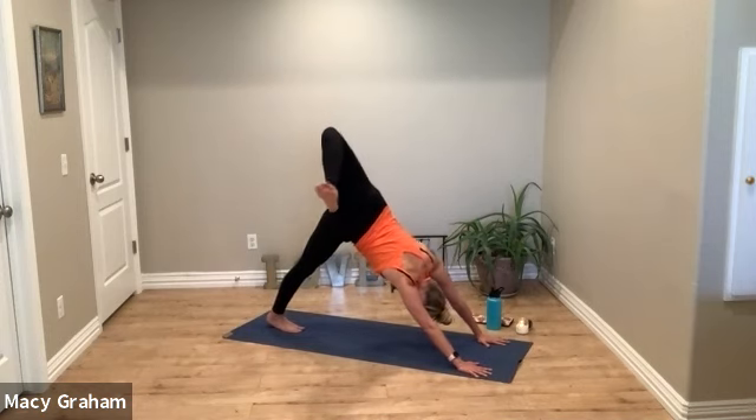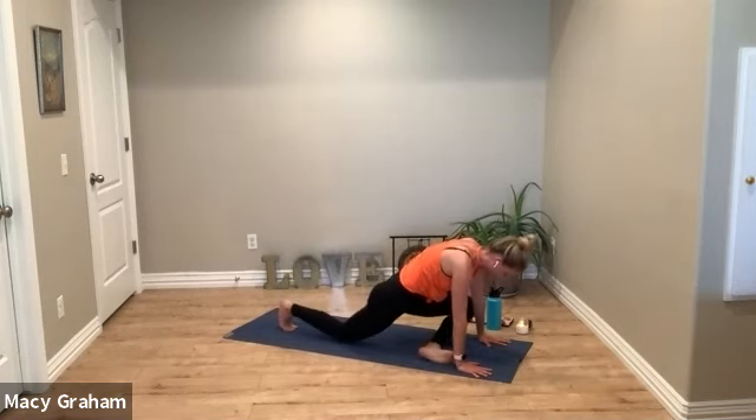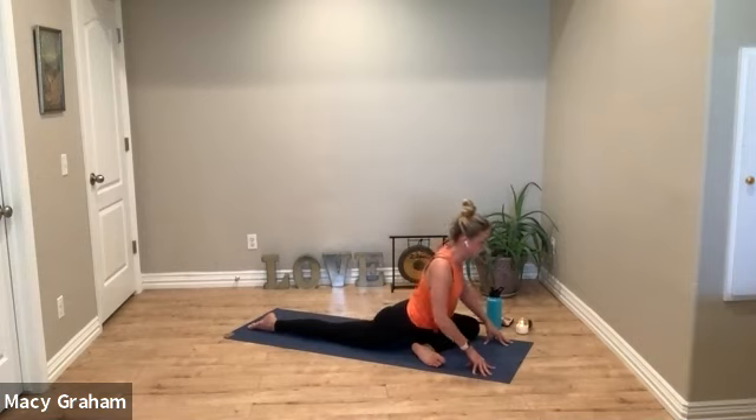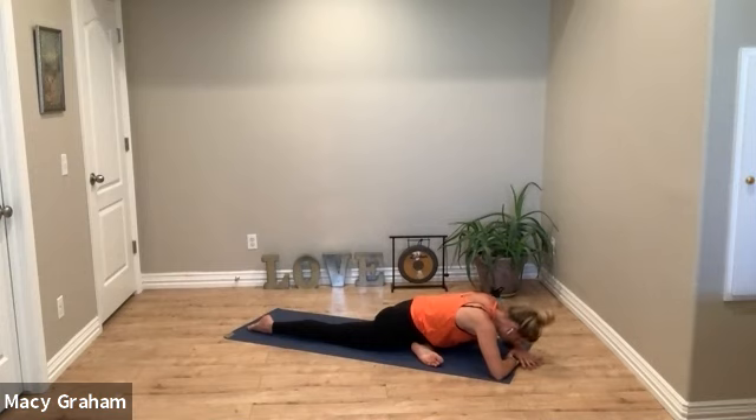Lifting the left leg, and the option to step through — eventually coming back down. On this side, you want to think left hip back, right hip forward. Notice how this activation gives you a different stretch than just being passive.